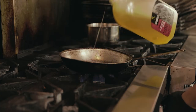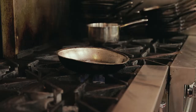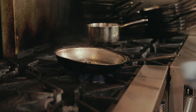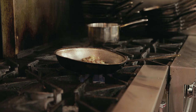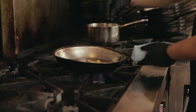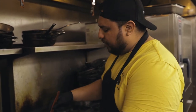As always, hot pan, add oil. First, mushrooms, then duck. Salt and pepper, a little bit more salt and pepper. Just let it do its thing. It's okay if it sticks a little bit because we're gonna add the chicken stock — chicken stock will deglaze the pan and create more goodness.